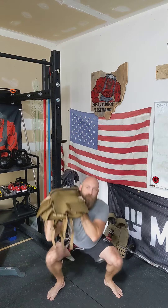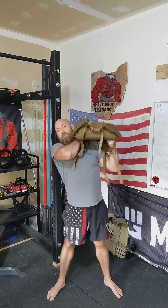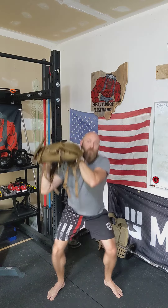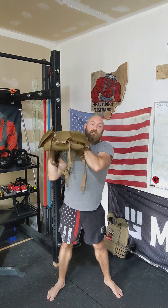From here, we're going down into a single shoulder squat. Pause for that moment. Press overhead to the opposite side, back down, pause, over to the opposite side. Now we're going to go into the thruster portion, like so.